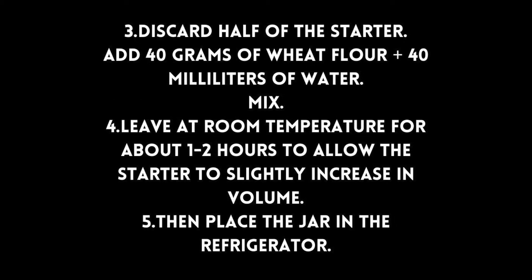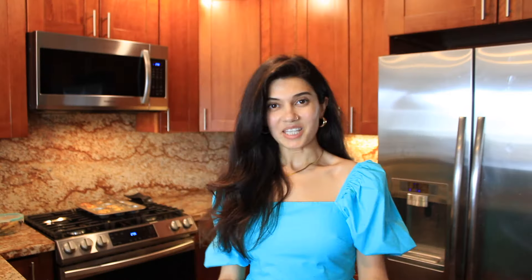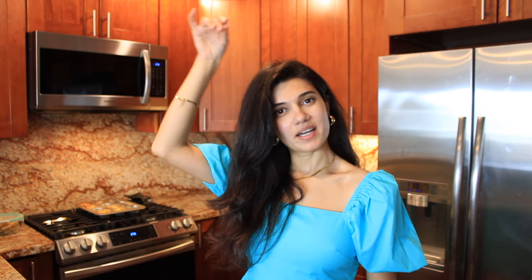For the first two weeks, feed your starter every two days, then once a week is fine if you are not baking. Before using, let it sit out for an hour, discard half, feed, and return to the fridge. I have lots of recipes for sourdough bread and pancakes that I make almost every day using my starter.